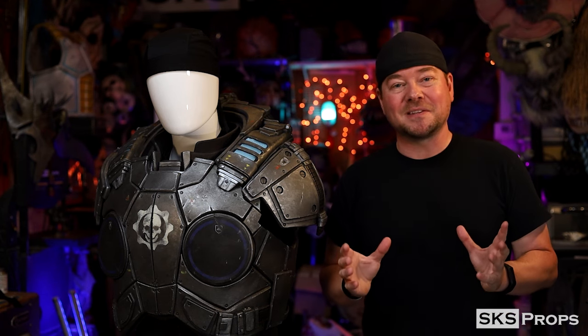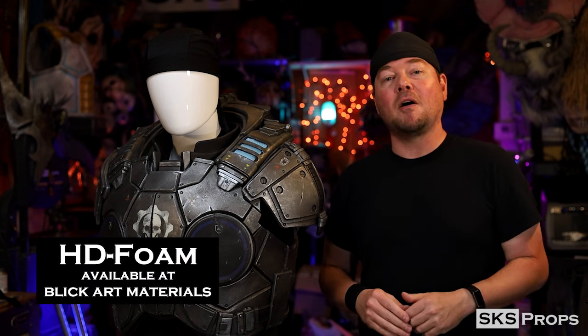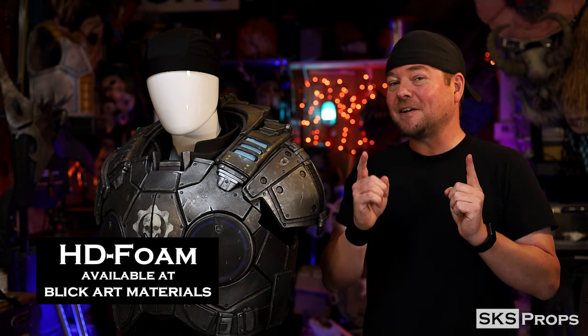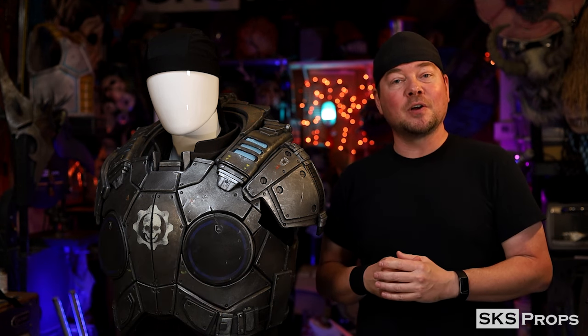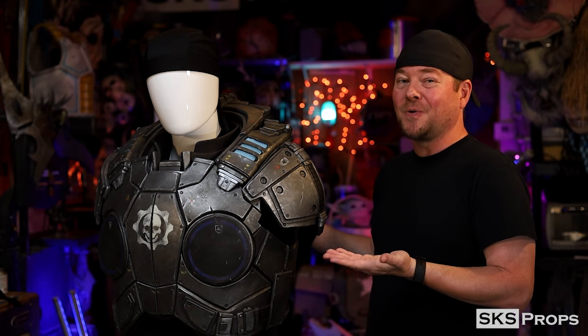They tie in perfectly with the rest of the armor. Just like everything else in this series, they are, of course, made all out of my HD foam, which you can find over at Blick Art Materials. And I, of course, have free PDF files available over on my website that you can download in case you would like to make your own armor.